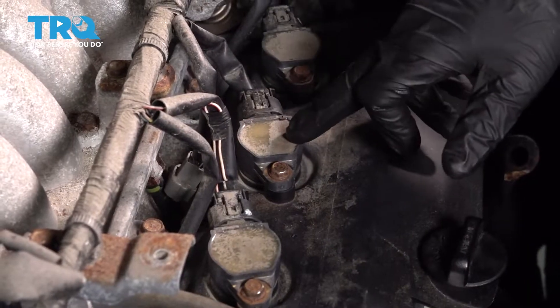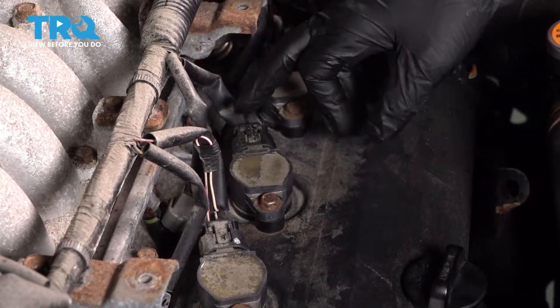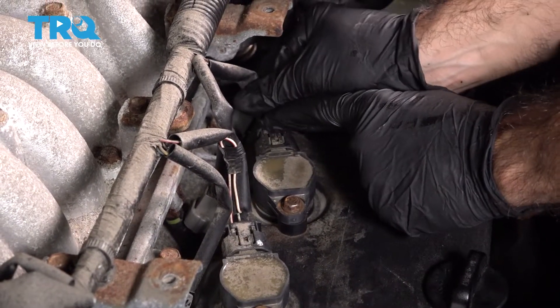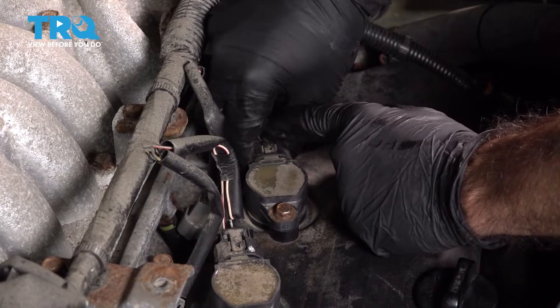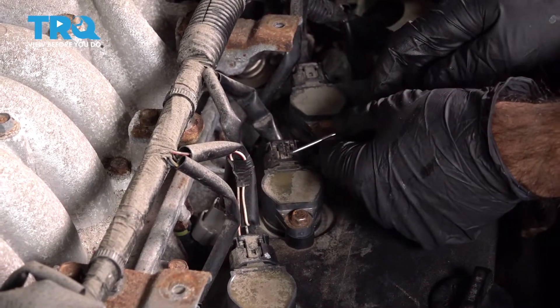We're going to replace this ignition coil. You have an electrical connector and a 10-millimeter bolt. Go ahead and take off the electrical connector — just push down on the clip and pull straight back. Try not to pull from the wire; pull from the clip itself. You may need a pick tool or a small flat head to get in between there.